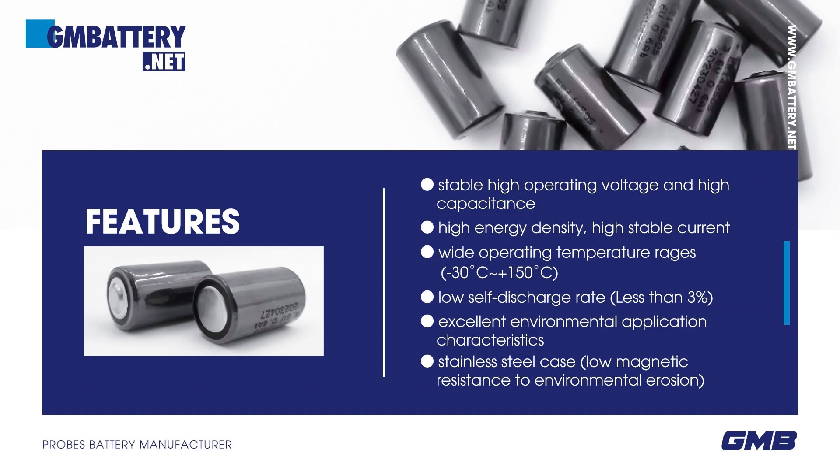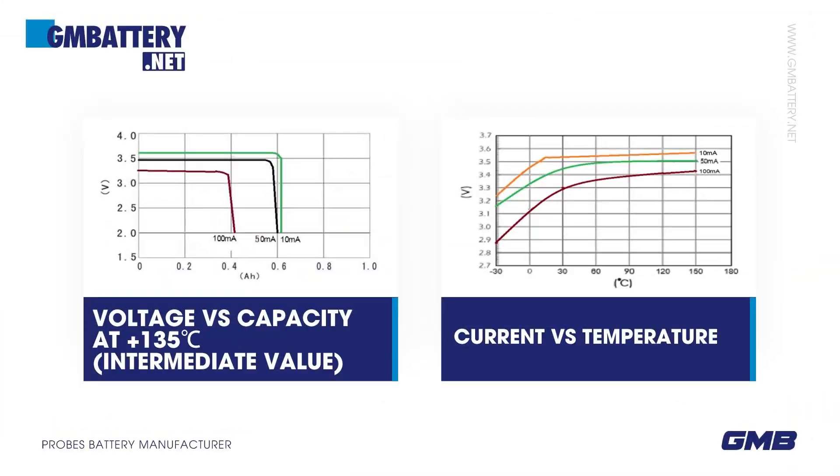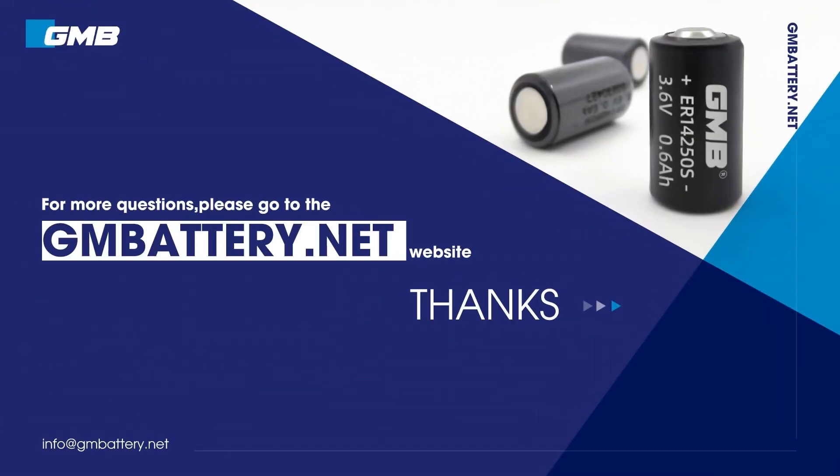Excellent environmental application characteristics. Stainless steel case, low magnetic resistance to environmental erosion. Electrical performance data sheet. For more questions, please go to the battery.net website.